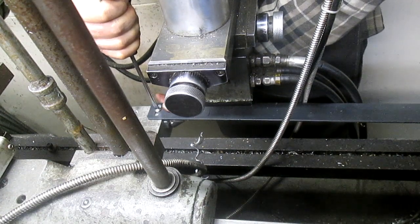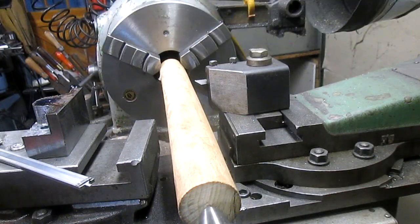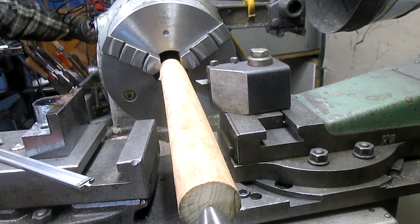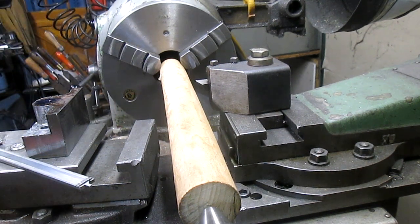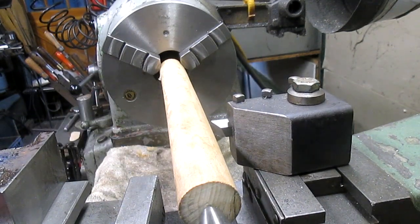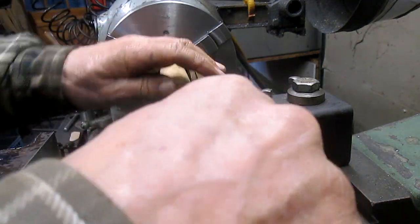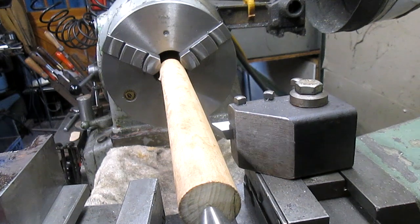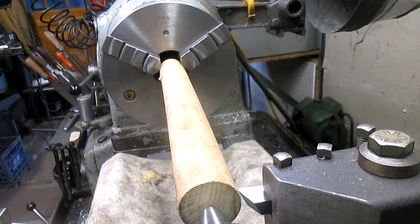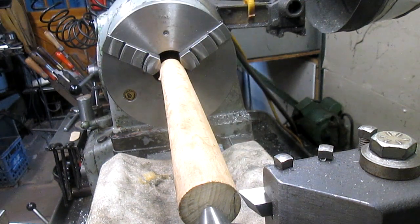Here's our adjustment screw — we need to come out about another eighth of an inch further. I'm thinking that's about an eighth of an inch. All right, turn on the taper attachment and bring it back to one foot. One foot's going to bring us all the way back to zero here.